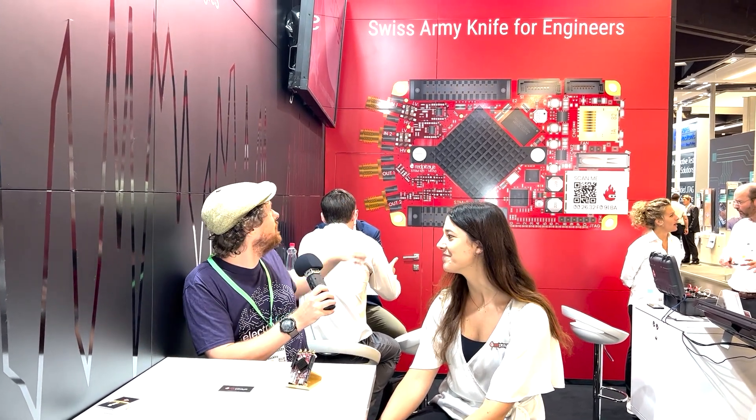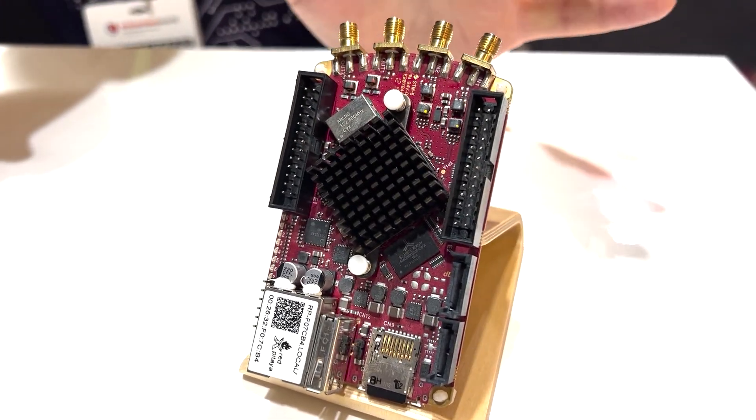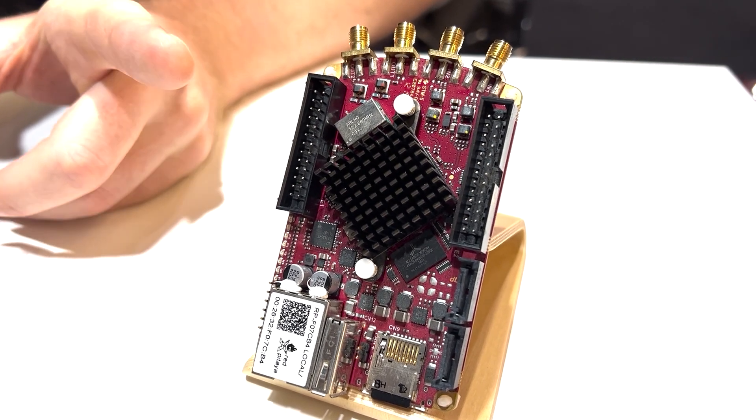We're at the Red Pitaya stand and Red Pitaya, as you can probably see behind me, has been described as a Swiss Army knife for engineers. This little board can do an awful lot. Each one of these inputs is able to take multiple channels of data at once, and what you have in here is a little ARM Cortex chip with an FPGA on it.